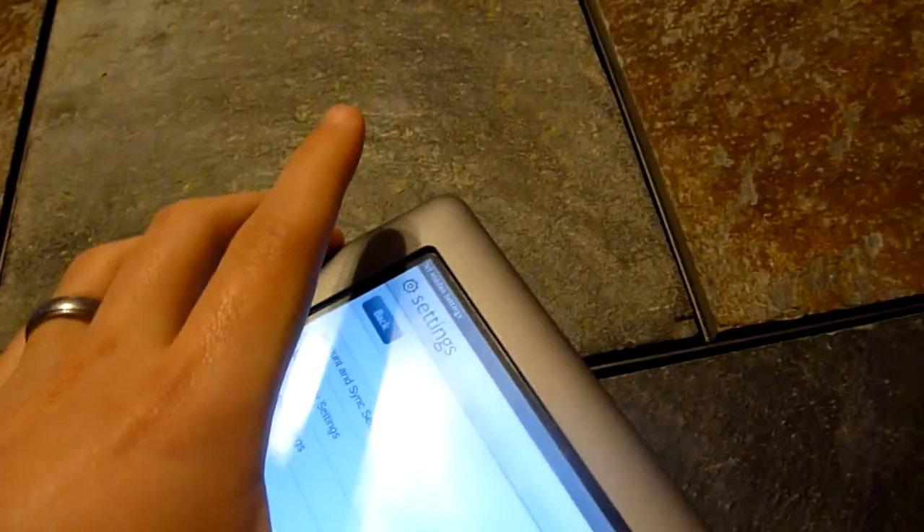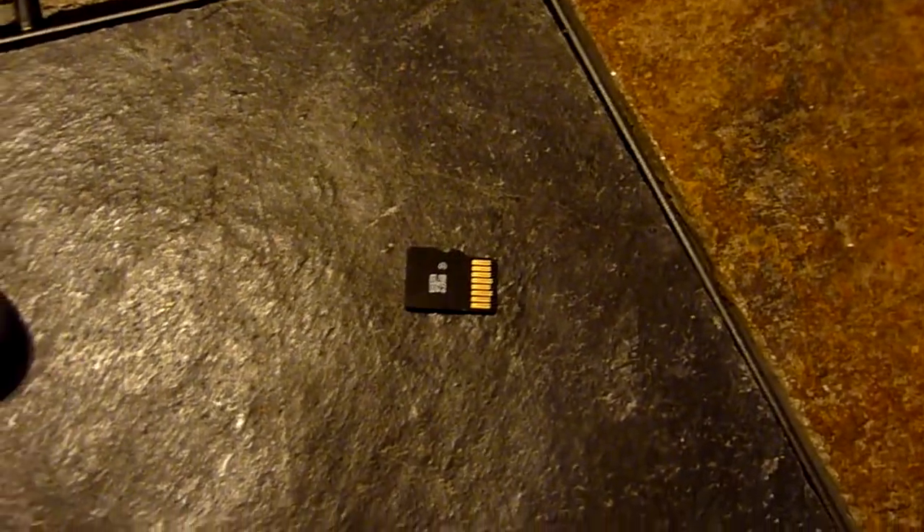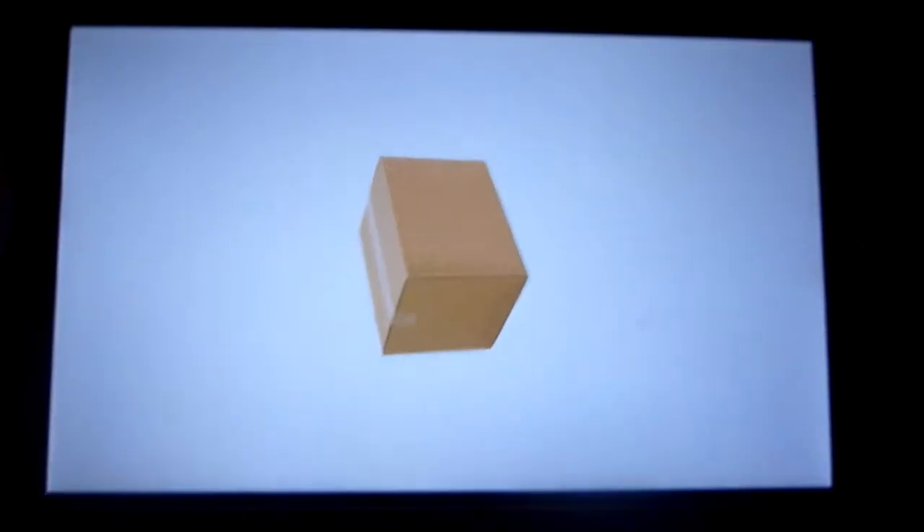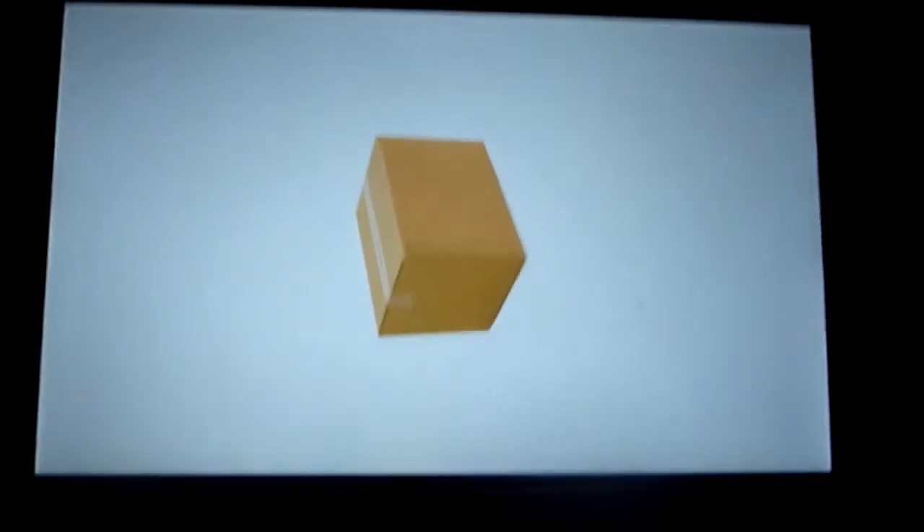So I'm going to shut it down and show you how we can use this little SD card right here to open this baby up. Go ahead and power it off. Slipping the SD card in — this is not just any SD card; this is one that has CM7 installed on it. You can see the device booting up again.